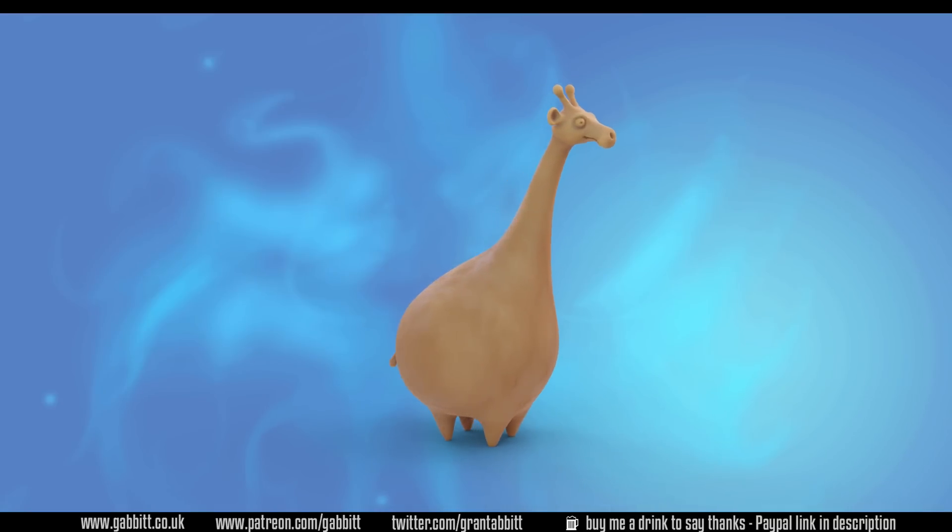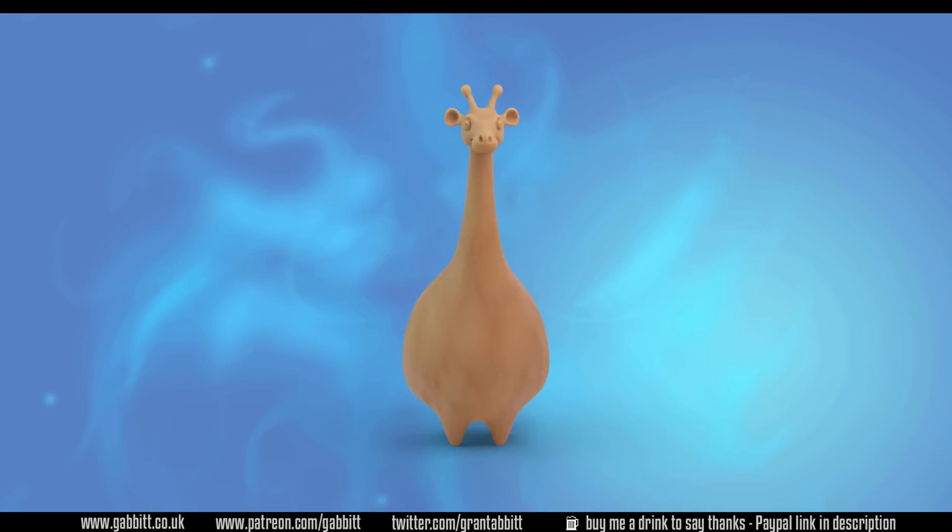Hello and welcome to Gabbit Media. I'm Grant Abbott and today we're making a fat giraffe with a very thin neck. This will be a sculpting lesson for beginners — not complete beginners — so some understanding of the interface is necessary. If you're a complete beginner, check out my complete beginners guide playlist. This is for someone that's probably gone through that and maybe a couple of other tutorials.